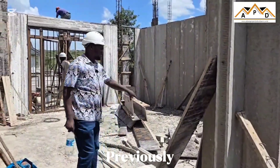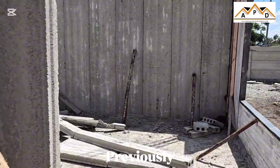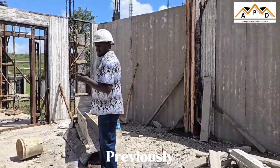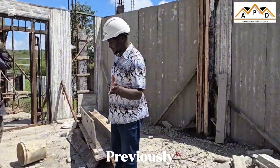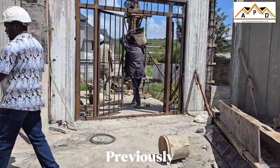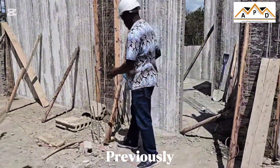The sizes are the same, the design is the same. This is where now we have our staircase, just the same as the other one — we are going to have the staircase here.